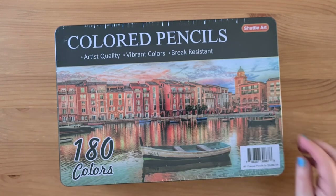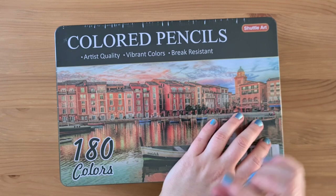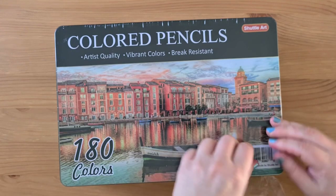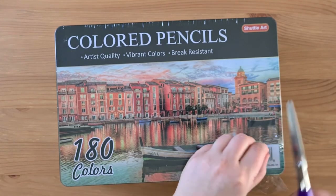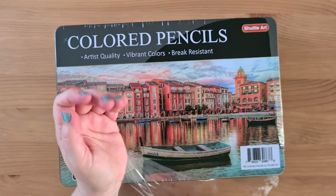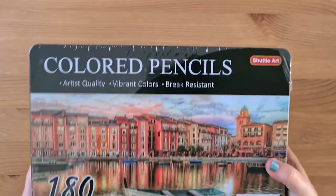This is the 180 set from Shuttle Art. These were £35 something on Amazon, and then they had one of those tick boxes where you can get 8% or 10% off, so I paid £32 something for these. For some reason, I didn't quite know how big 180 colouring pencils was going to be — and this massive tin has arrived. I didn't think that 180 pencils would be this big or this heavy.